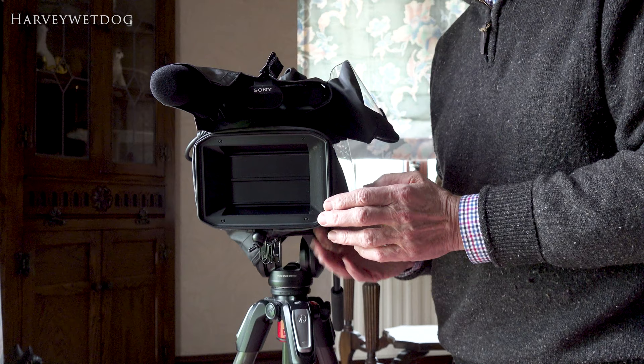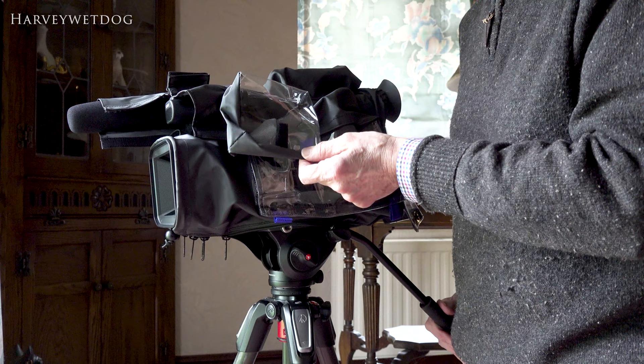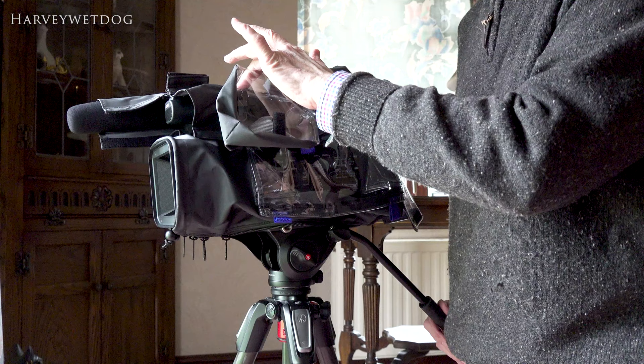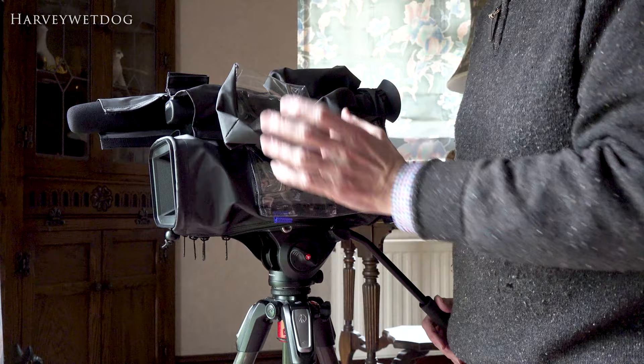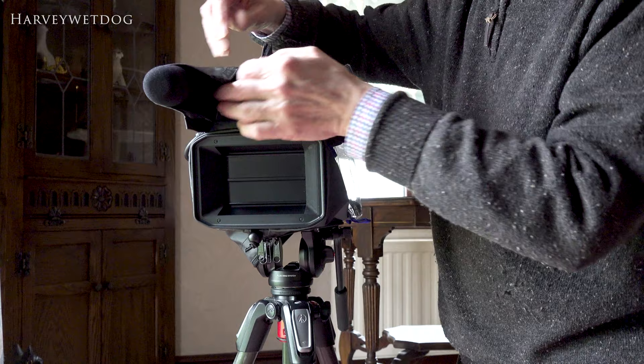That piece of plastic just above my hand there is for the LCD screen, but I just don't like waggling it there. It's just so tight on the LCD screen that I'm reluctant to use it, and I think I won't use that in practice — I'll probably be relying on the viewfinder anyway. You do have to put the eye cup on after you've fitted the wetsuit, so I think I'm doing a bit of disassembly here.